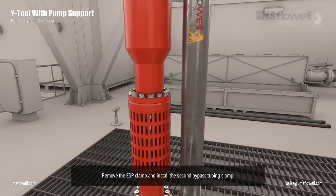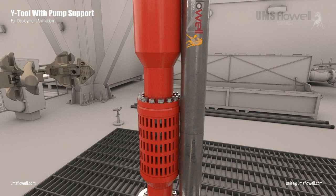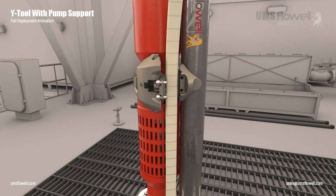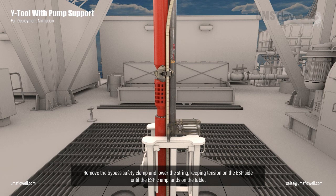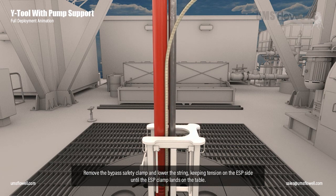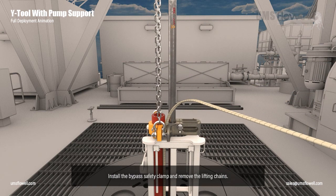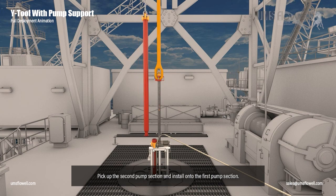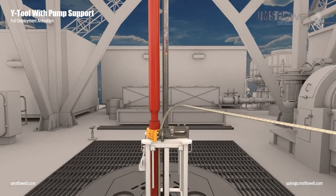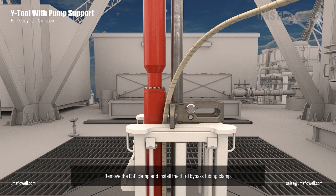Remove the ESP clamp and install the second bypass tubing clamp. Remove the bypass safety clamp and lower the string keeping tension on the ESP side until the ESP clamp lands on the table. Install the bypass safety clamp and remove the lifting chains. Pick up the second pump section and install onto the first pump section. Remove the ESP clamp and install the third bypass tubing clamp.